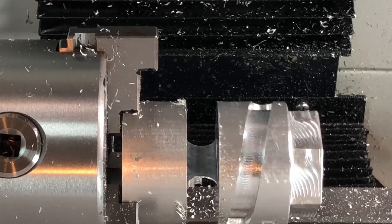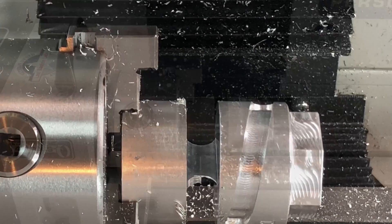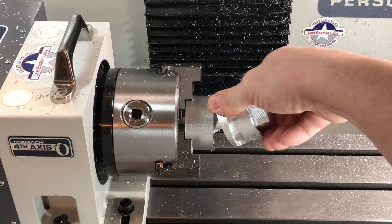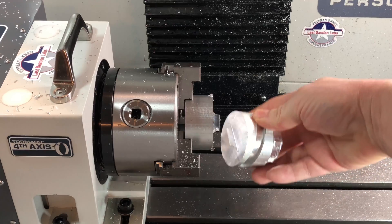You can't see it, but right now I'm doing the happy dance. Next time we'll go a little bit thinner — this really should have broken off a lot easier than that.